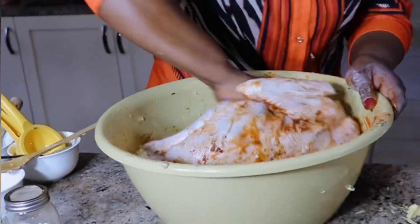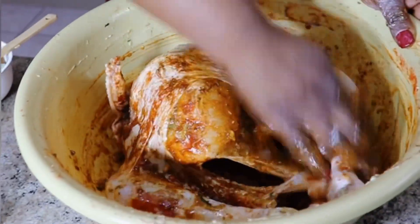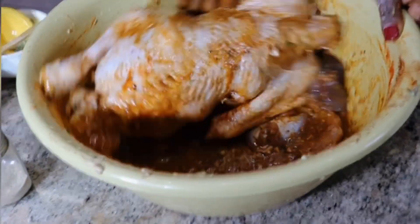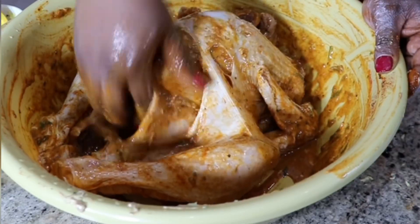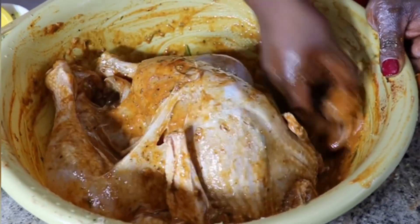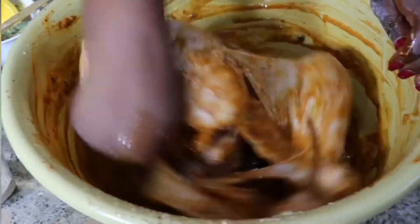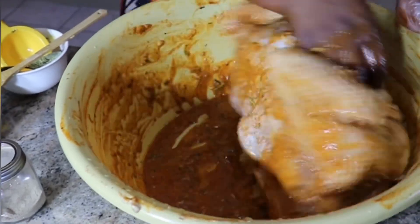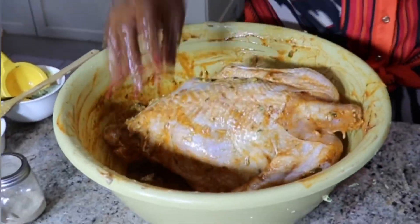En plus d'être un repas délicieux et facile à préparer, le dindon est une viande blanche avec beaucoup de protéines de bonne qualité, qui joue un rôle essentiel dans le renouvellement des cellules musculaires, des cheveux, des ongles et de la peau.